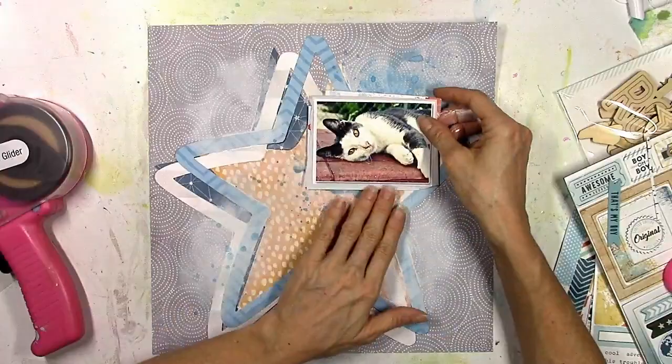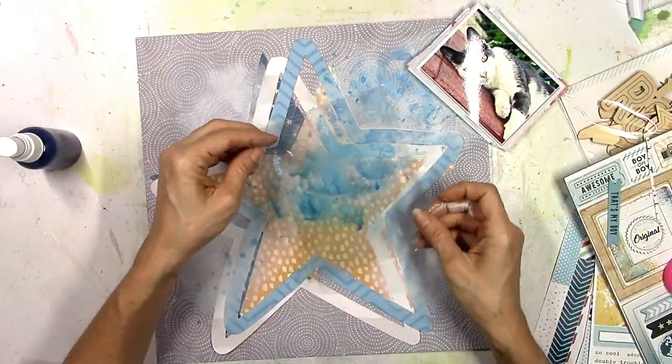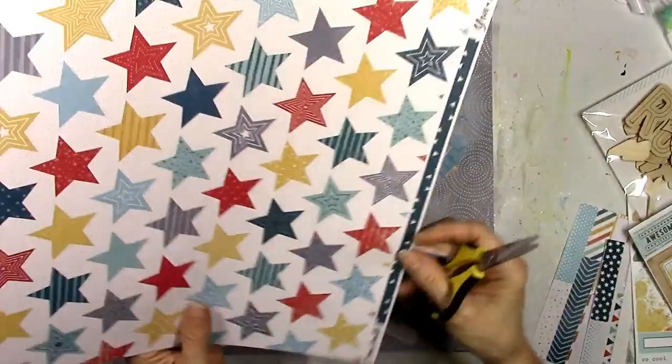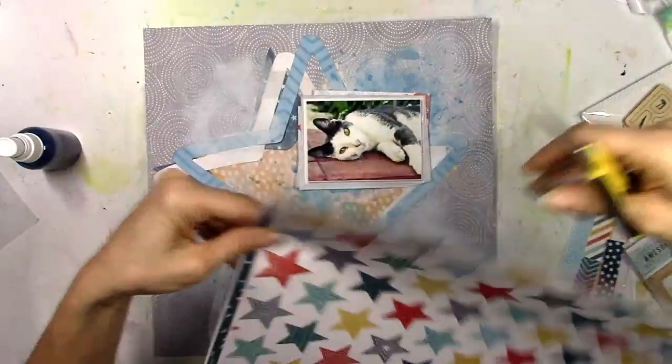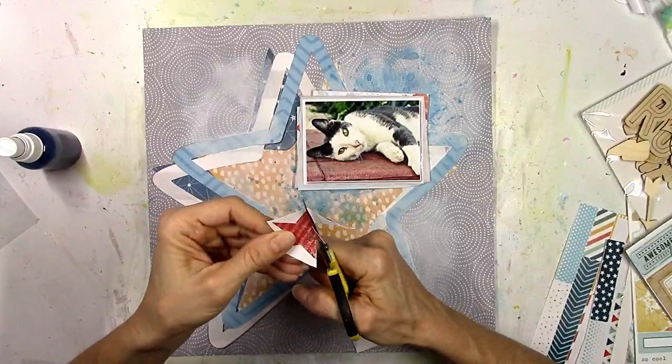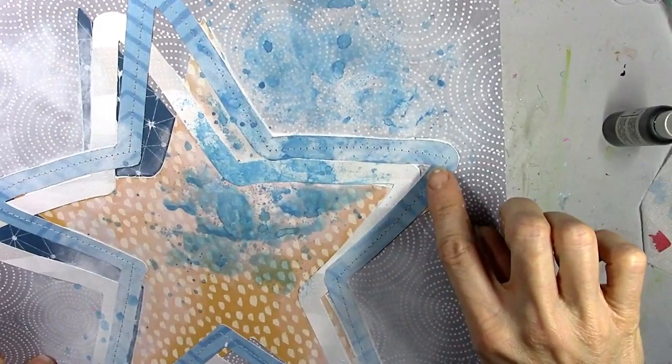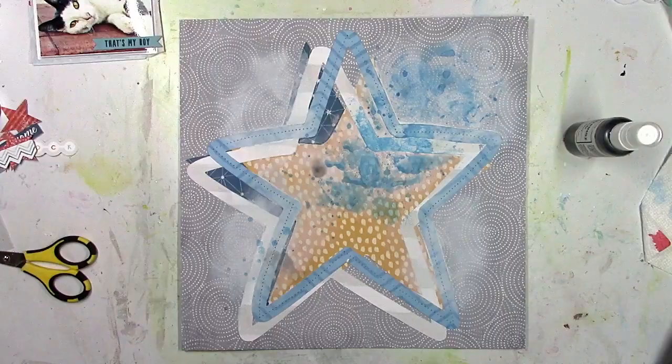I cut a couple of three-by-four cut-apart pieces from that patterned paper to use as layers, along with some tissue paper and foam behind my picture to raise it off the page. I really love this star paper. On the spur of the moment I decided to fussy cut out three of the red hearts — I didn't even have red in the plan, I was just going to go with gray, blue, and orange. Off camera I also did a little stitching, going around the perimeter of the big blue heart with light gray thread — very subtle but I like how it looks.